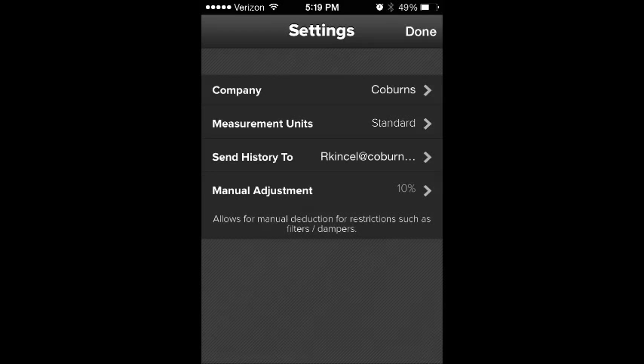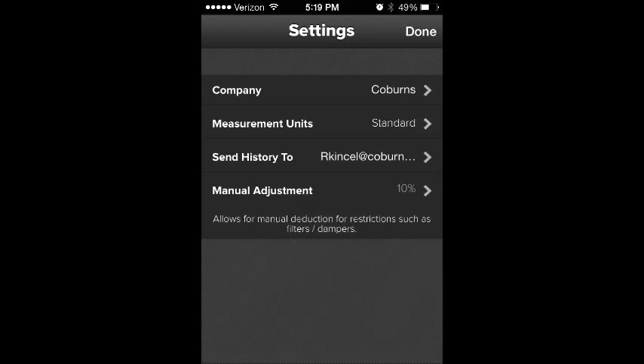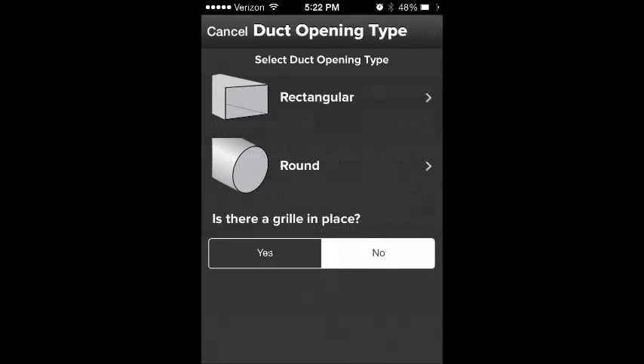For Measurement Adjustment, I put on 20% for most of the grills that I measure. Most of what you will be measuring will have a grill on it. Choose Round or Rectangular Grills, and then choose Yes.